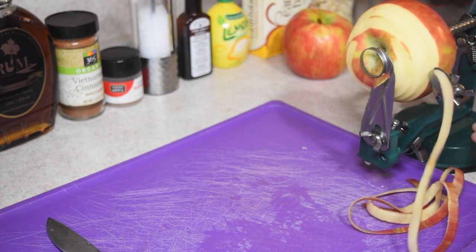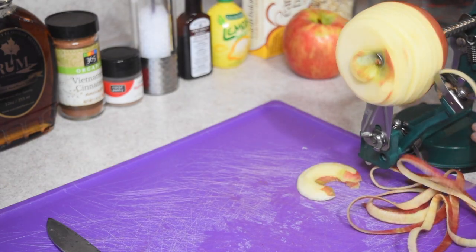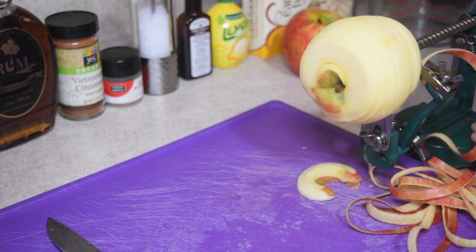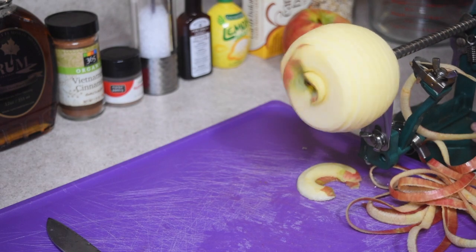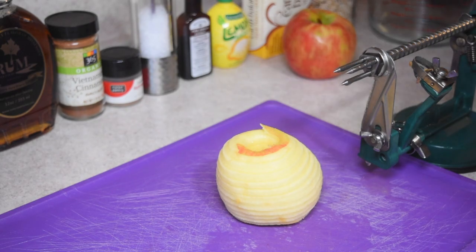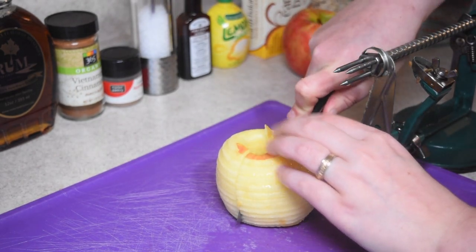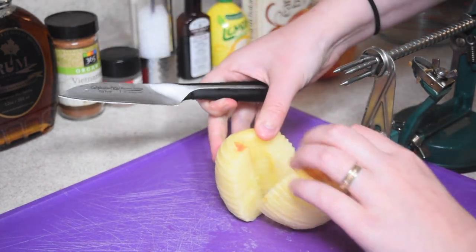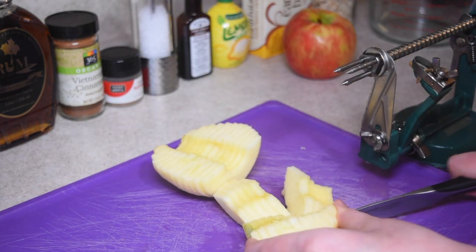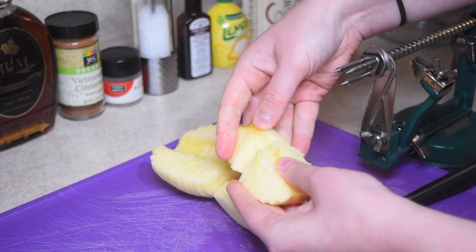Now we are going to peel and slice up our apples. You don't really have to peel them if you don't want to — I know some people like to keep the skin on. However, the thing that I like to use is this little gadget right here just because it makes it so much easier since it does it all for you in one go. And once the whole apple has gone through, basically what I do is cut it up into fourths. Super easy, super simple.